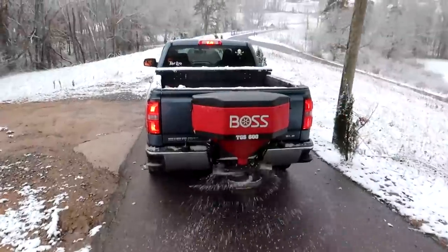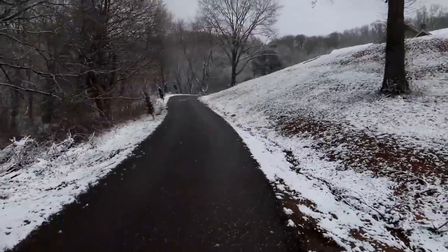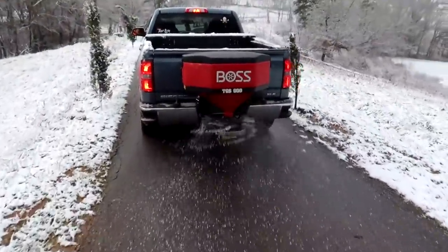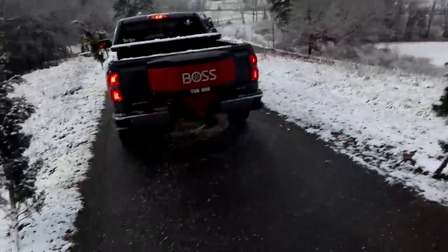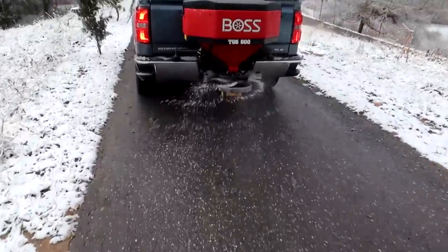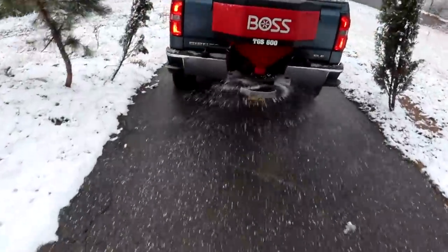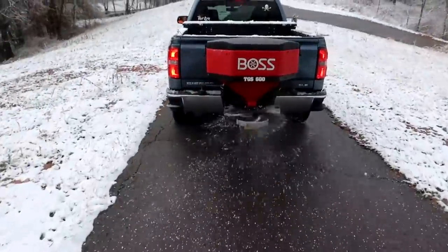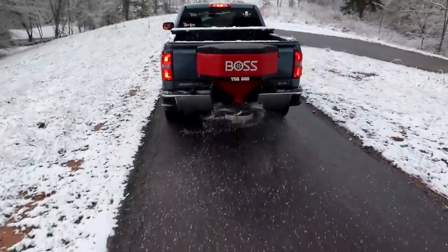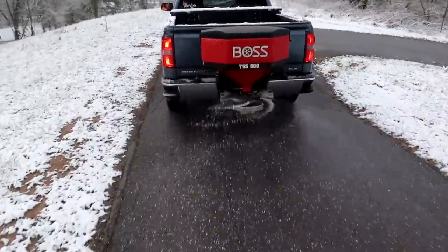So yeah, there you go — $900 salt spreader. If you have a driveway going downhill, all this is gonna be black ice tonight. It's gonna get down to 12 degrees, it's still snowing, and it's gonna melt a little. Black ice is the most dangerous because you cannot see it and your car will slide down the mountain. That's why it's important to salt.